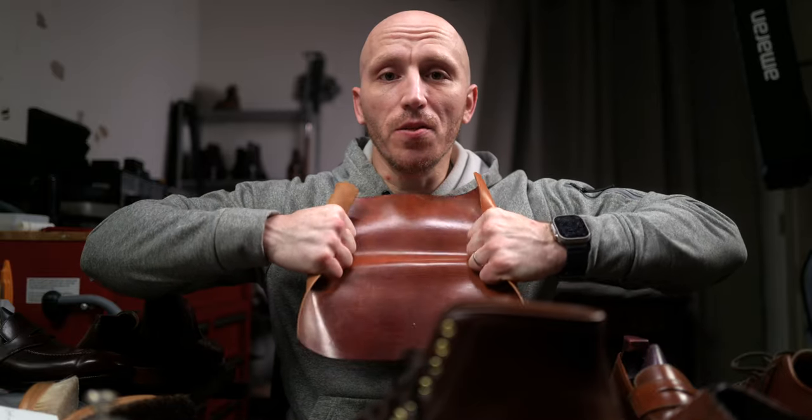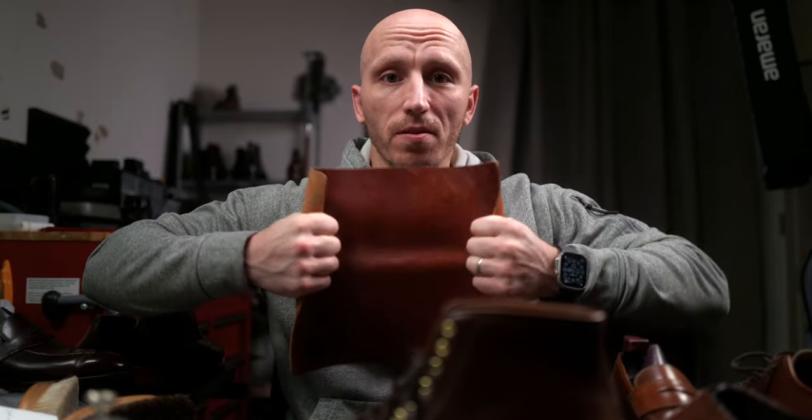Does shell cordovan stretch? Yes. I don't care what others say — if shell cordovan did not stretch, you could not turn it into a shoe or a boot. It would crack every single time. It stretches.